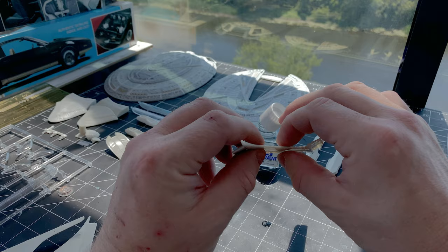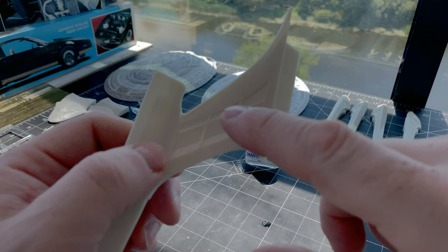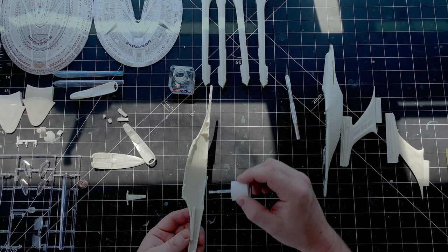The nacelles are probably the second easiest part — pardon me, the pylons are the second easiest part. The nacelles did require very little work. The secondary hull as a whole — terrible. Here's the seam I forgot to mention; it is far from the worst one on the kit, but the positioning is still kind of unacceptable. The basic assembly of the secondary hull is easy: put the two halves together and then find out that it's a little bit warped and they don't fit that well.